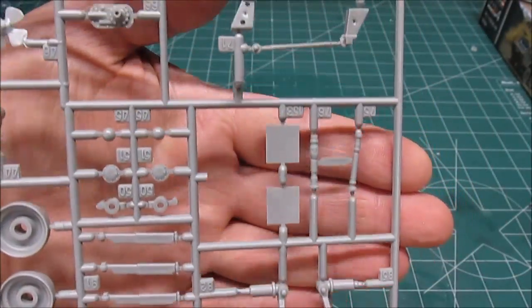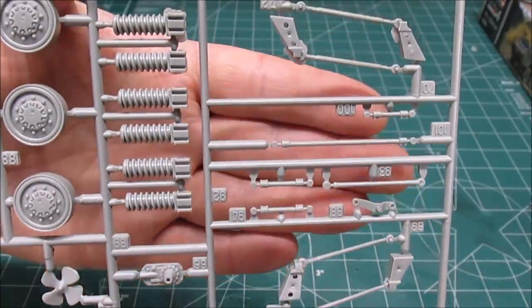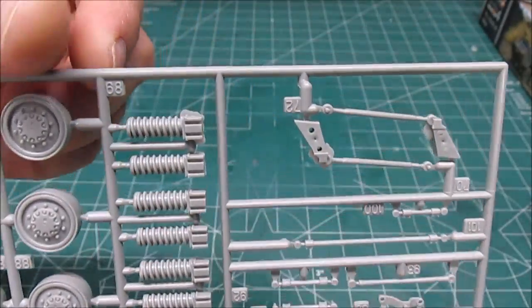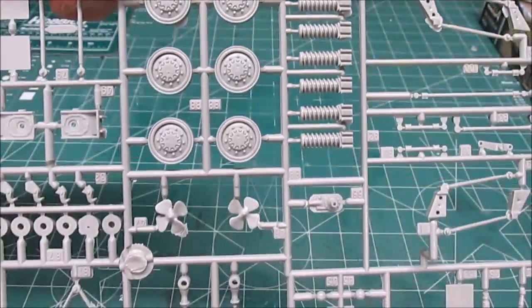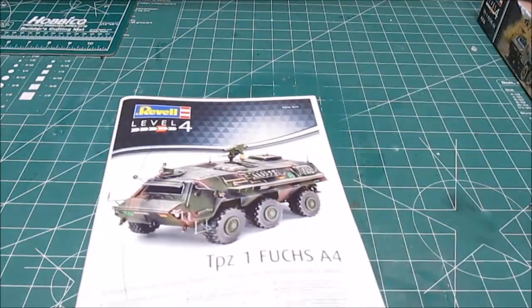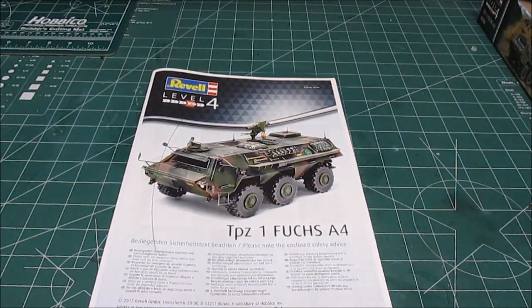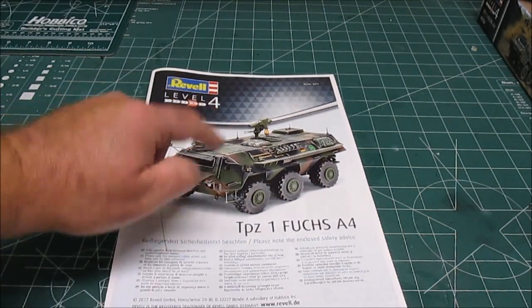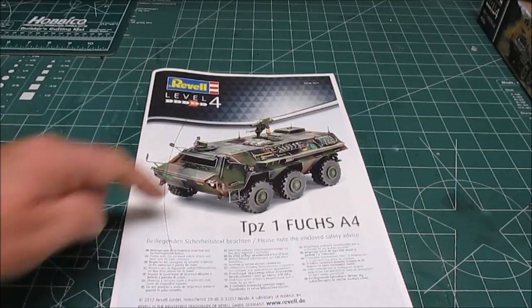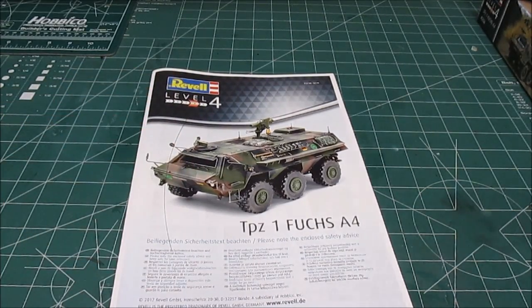Feel free to pause the video at any time when you want a longer look at anything. So there you go — that's all the parts inside Revell Germany's TPz1 Fuchs A4. It's a cool looking military vehicle: the price is right, high detail, high parts count, and a nice size kit. I think you should get one today. Thanks for watching HBI Guys Model Workshop!